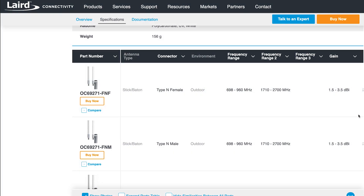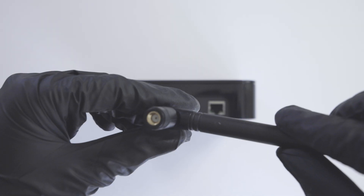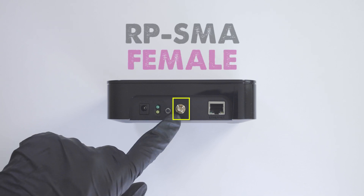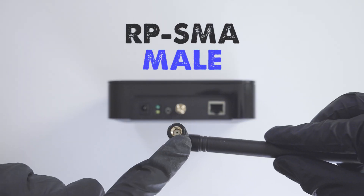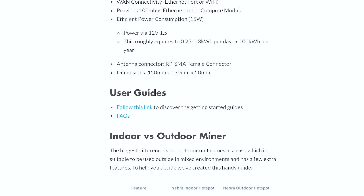If you are looking to upgrade your antenna to potentially increase your HNT rewards, it is super important to understand which type of connecting cable is required. The Nebra indoor miner has an RP-SMA female connector, so it requires a cable with an RP-SMA male port to feed into the back of the unit. For more information on the miner specs, I have provided a link in the description below.